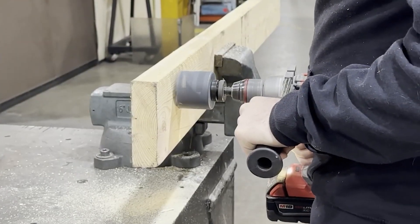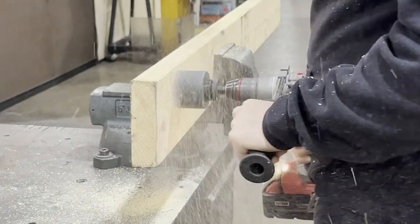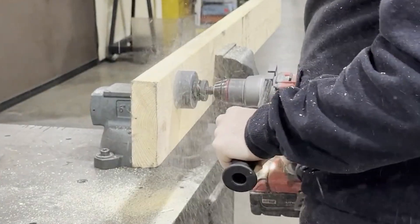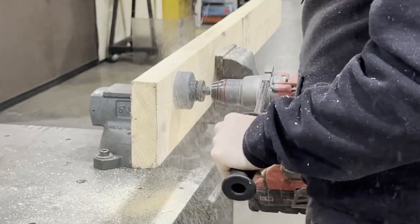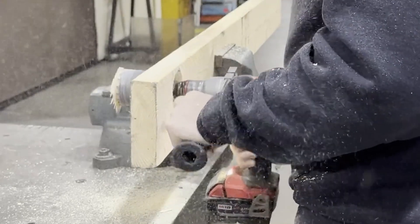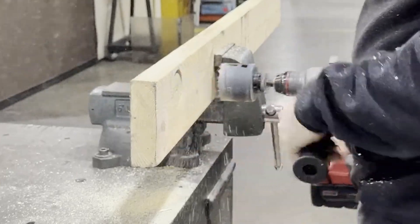To know when to clear chips, pay attention to your feed speed. The saw will feed extremely fast until the teeth get clogged, then the blade will slow down and begin to grind. When you feel and hear this, pull the saw slightly back from the cut to free the chips, then re-engage with the material and repeat as needed until finished.